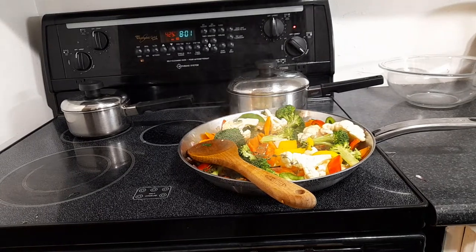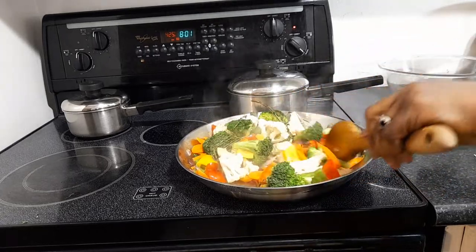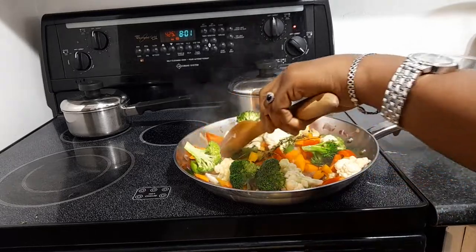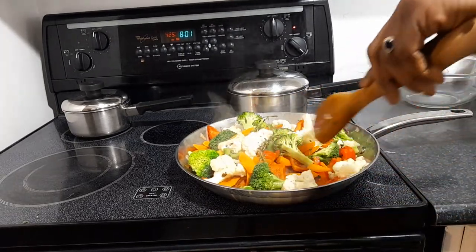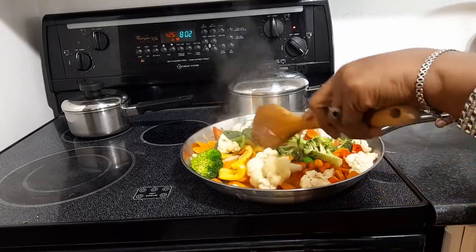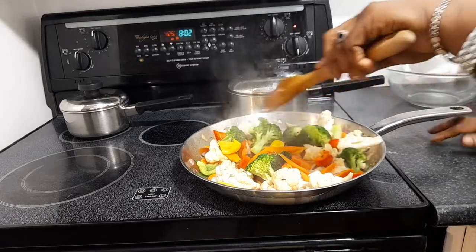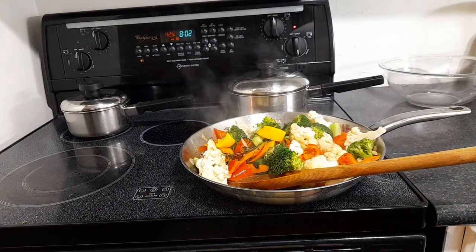Guys, I'm back and I'm sautéing my vegetables — this is broccoli, cauliflower, carrots, and some bell peppers. The rice is steamed. The steak is almost done; I put in the peppers and the mushrooms, so it's just simmering down in the oven right now. I put some red pepper in there also. We love our vegetables, and right now you can still get them for a good price because all the farmers' produce is out.